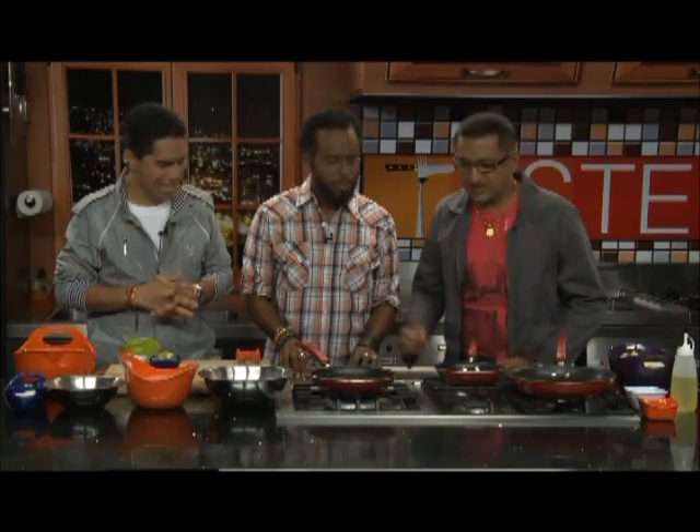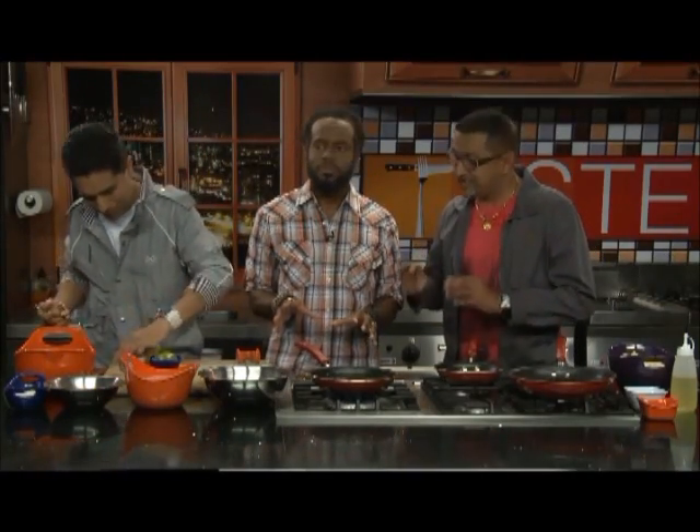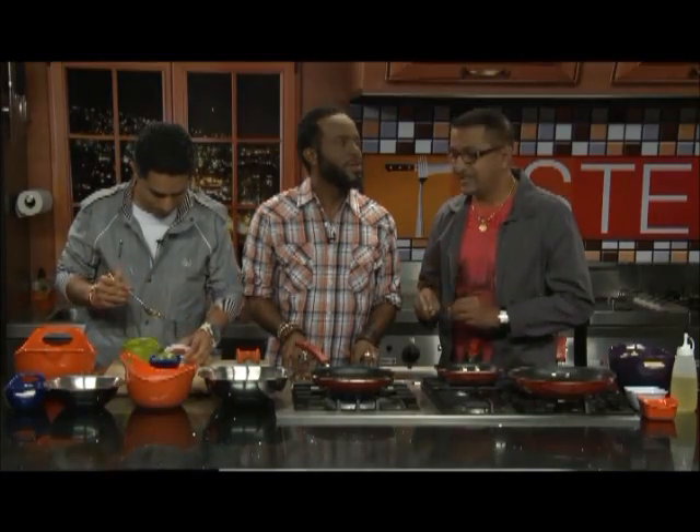We're going to do some fancy shrimp — shrimp a la chutney. This is another family recipe. Everything is a la chutney today — well, half chutney. Let's go.